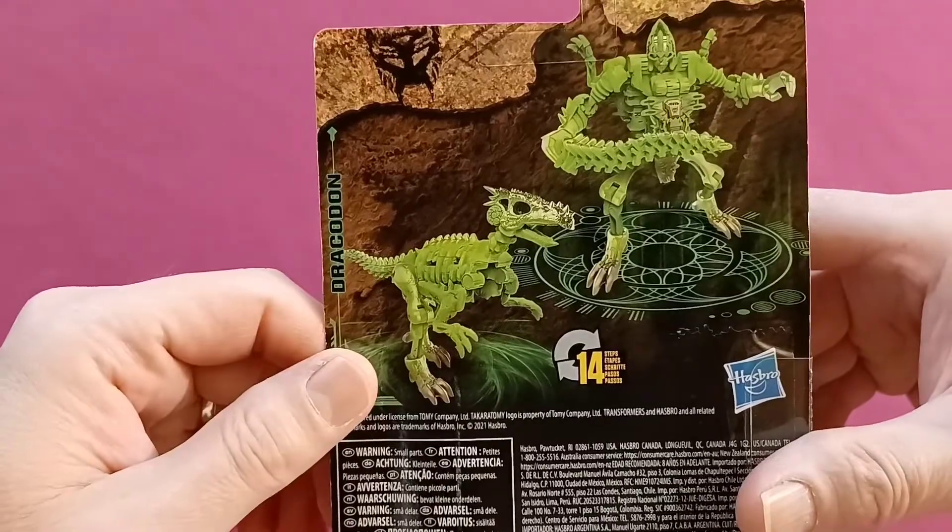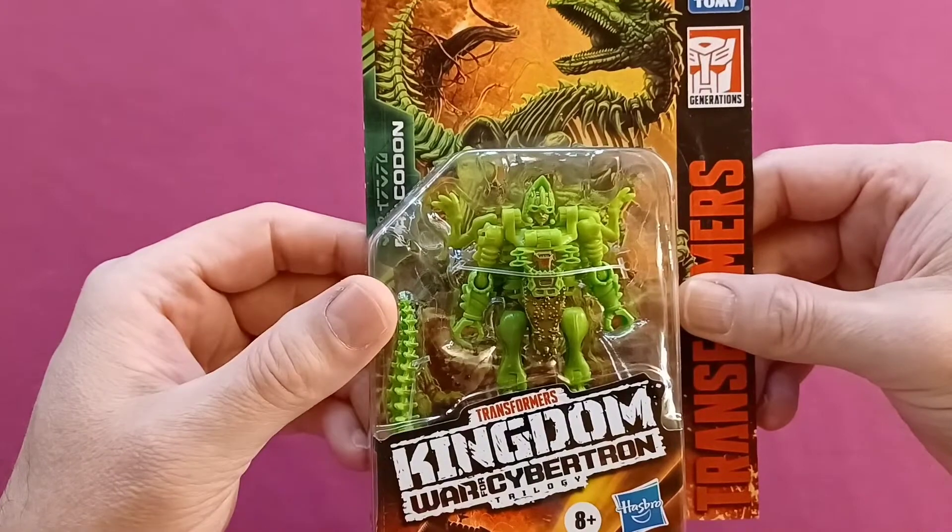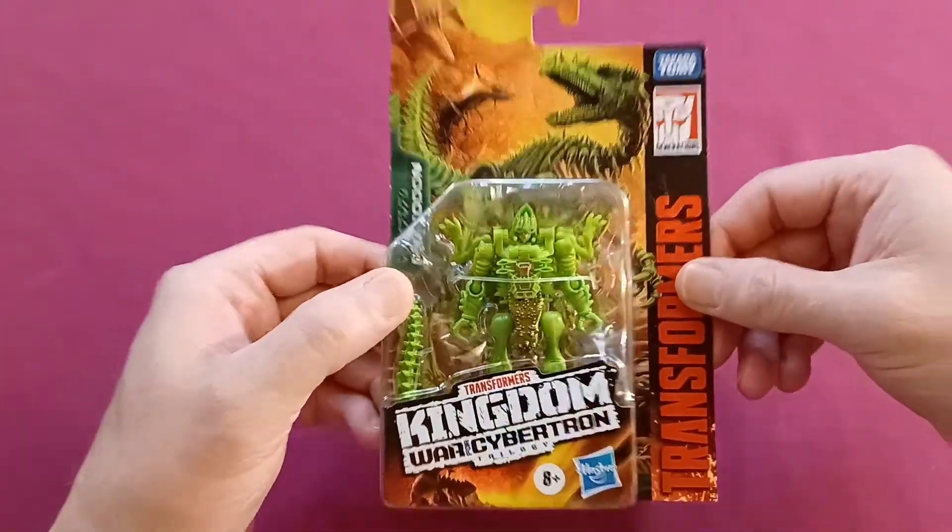Fourteen steps to transform him. Hopefully it won't be that bad. Let's get him out of here and check it out.